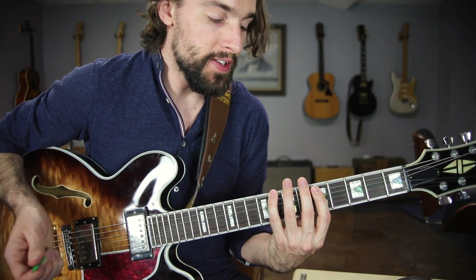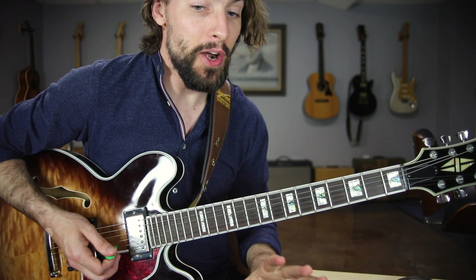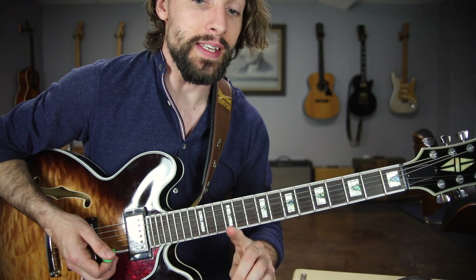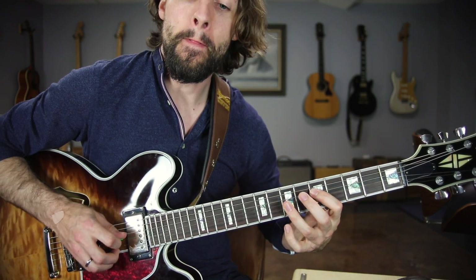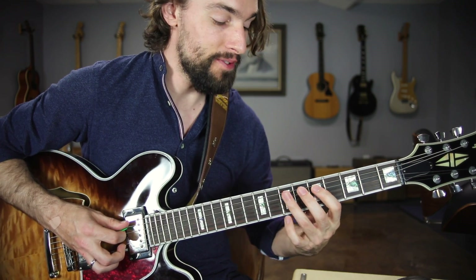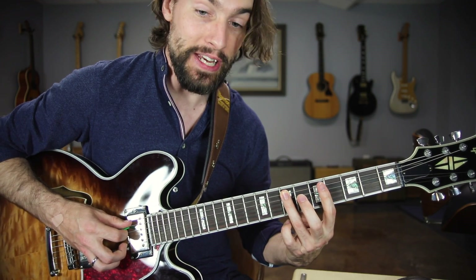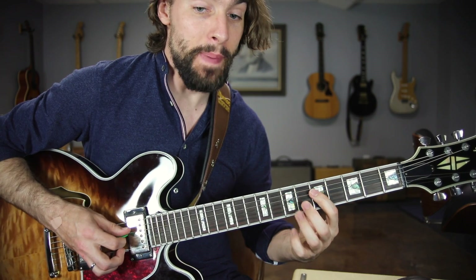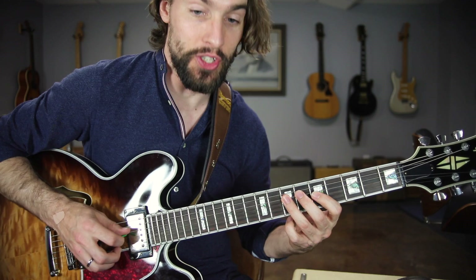Now, if you know the notes inside the minor pentatonic scale — which everybody should know — we're just going to repeat that pattern on each string. Onto the A string: that was five, seven, five, seven, five, seven, going back to the A string. Then repeat the pattern on the D string: one, two, three, four, one, two.